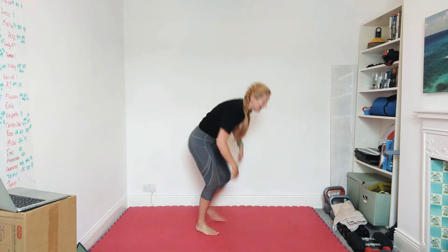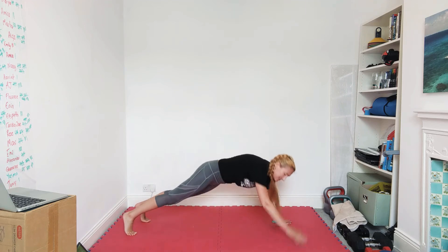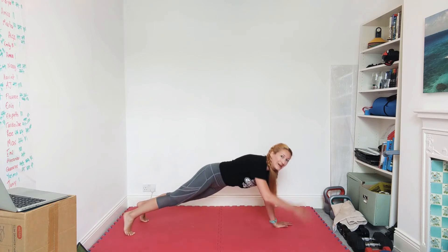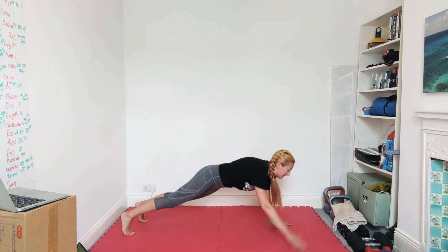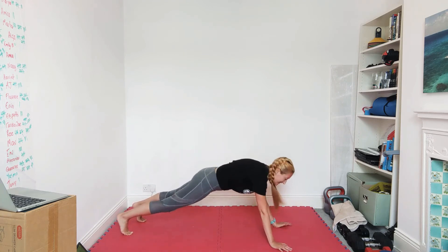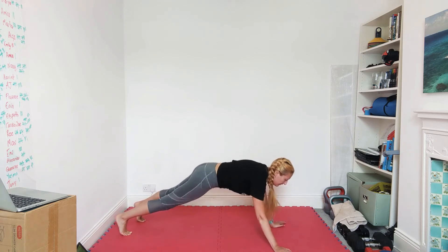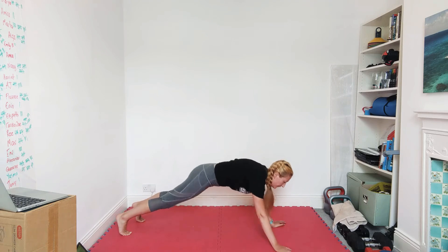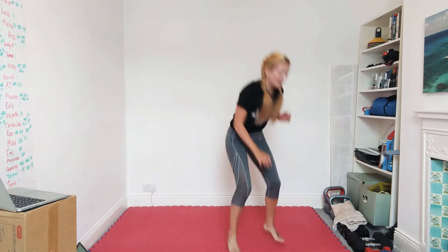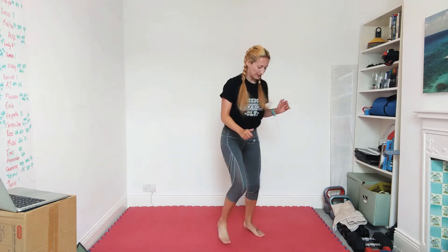All right, get down — plank, we'll go shoulder taps. Steady pace — don't feel like you need to rush. What's next? What's on the wall? Quarterbacks coming back. Ten seconds — speed it up if you can. Back up, quarterbacks touch, quarterbacks touch, quarterbacks touch.